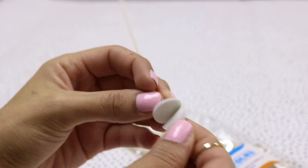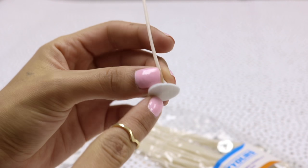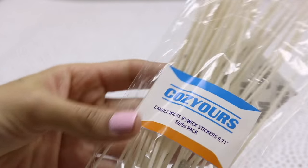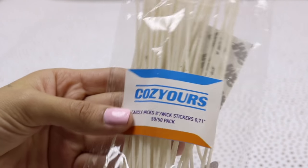Then remove the other one and stick it to the base of your container, so you don't need any candle wax or hot glue. I just want to thank Cozy Yours really quick for sending me these awesome candle wicks.